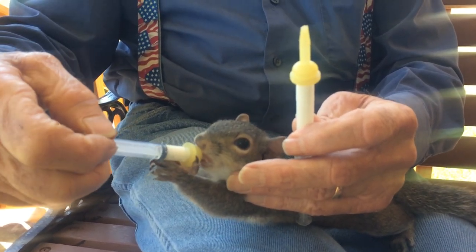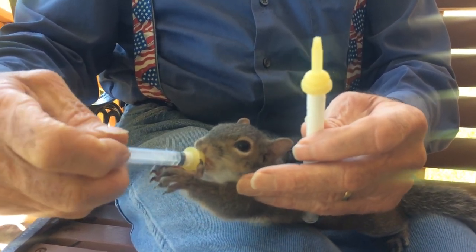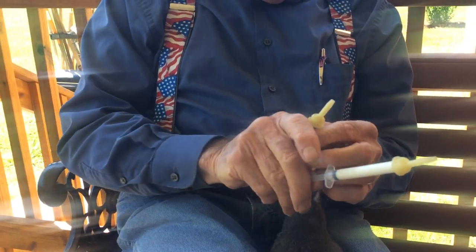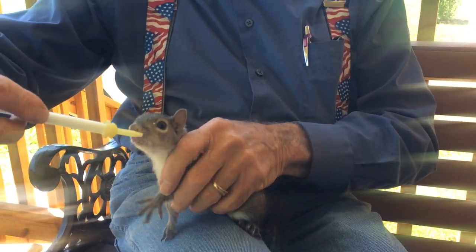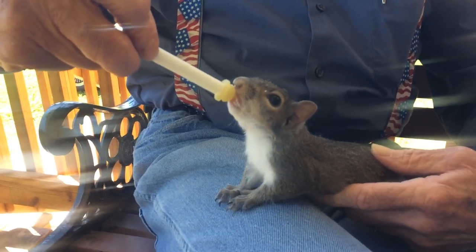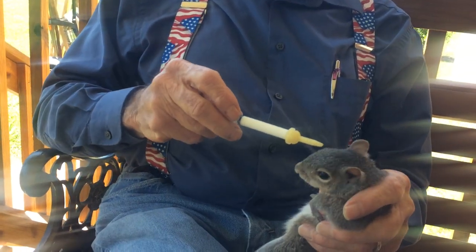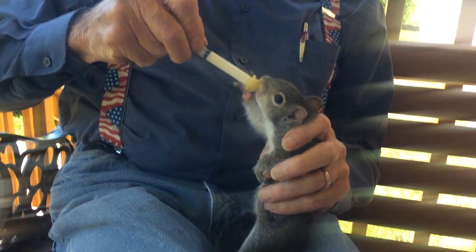He likes to be out — freedom means more to him right now than food. Now watch this, he's still kind of hungry. He's gonna hang on to that. He's looking for another one now. He can't see out of this side. He's ready to eat. It looks like you're getting a whole lot of food in them but you're really not. He needs to eat about four of these.